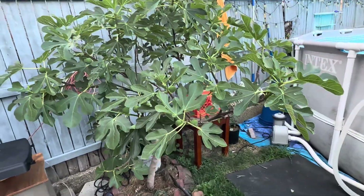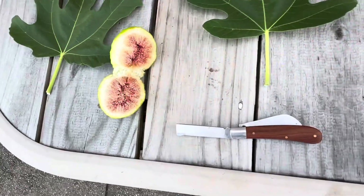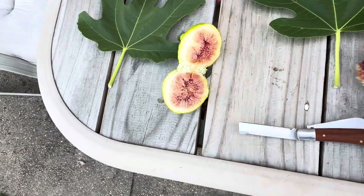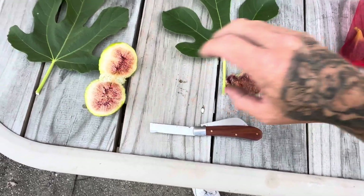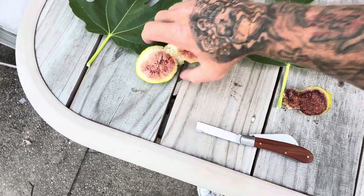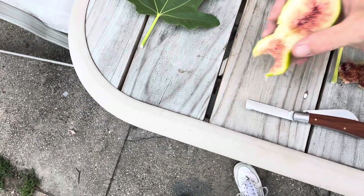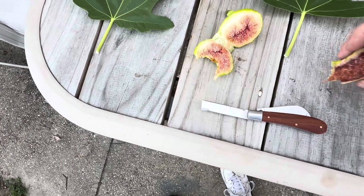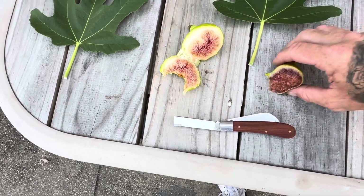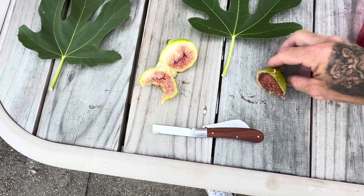This tree that I thought was an Italian honey tree, that's this tree right here. And this is the last breba that it gave me. So good. So good. But this is a very big fig.